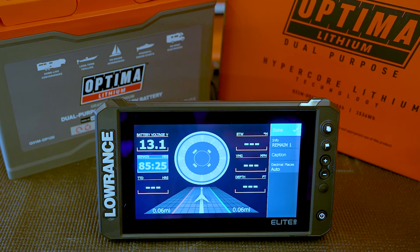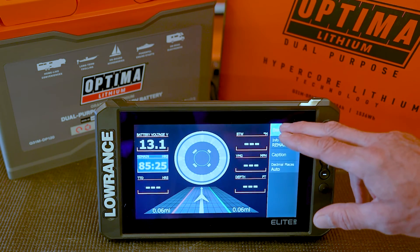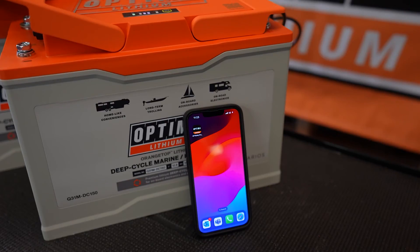That's basically the graph configuration process for one of the Optima Group 31 lithium batteries with NEMA connectivity. The Optima Group 31 lithium batteries also have a Bluetooth app, which can be downloaded from both the iOS and Android app stores — just search for Optima Lithium Bluetooth.